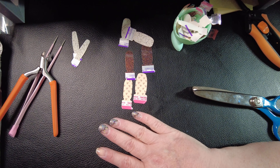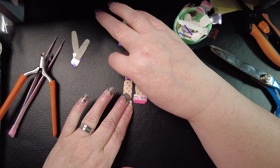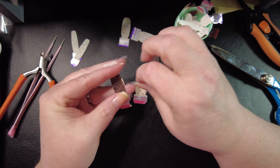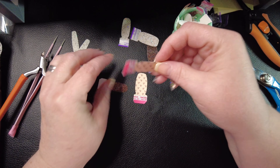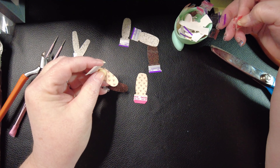I saw one other video where the girl was like, look at this, it doesn't leak — shaking her bottle all over the place. And then she opens it and hadn't taken the safety seal off inside. I was cracking up. Nope, probably won't leak with the safety seal on inside.